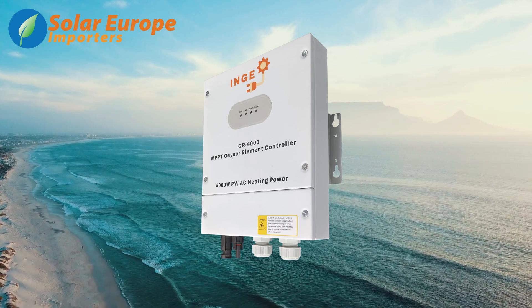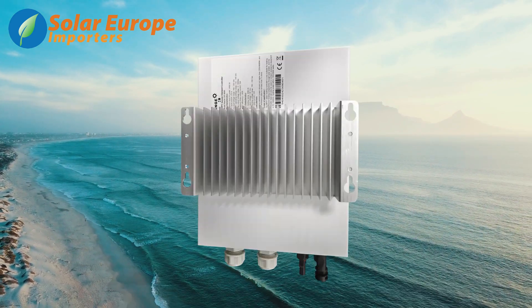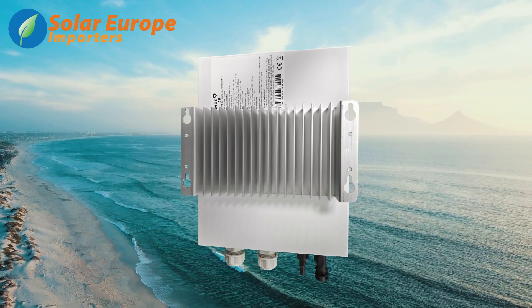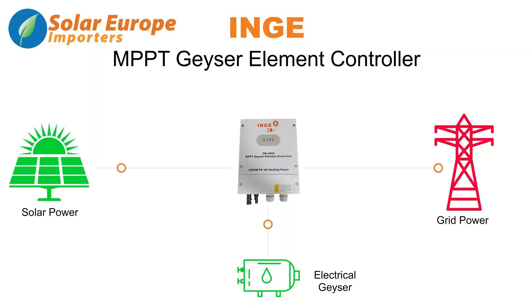This controller can support up to a maximum of 4KW solar input, making it easy to supply a 3KW geyser element with sufficient power. With PV and AC power inputs, the controller can draw power from the solar panels or from the AC supply.